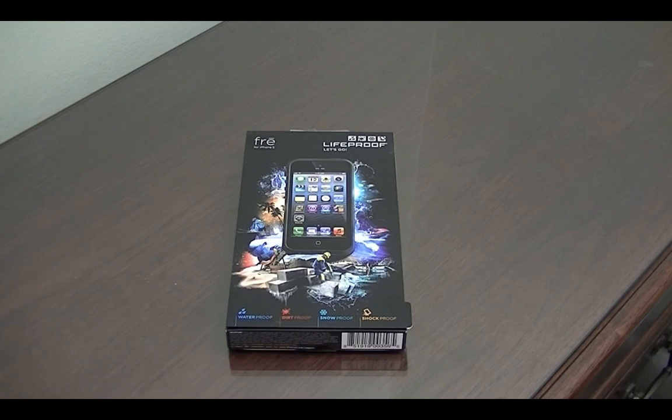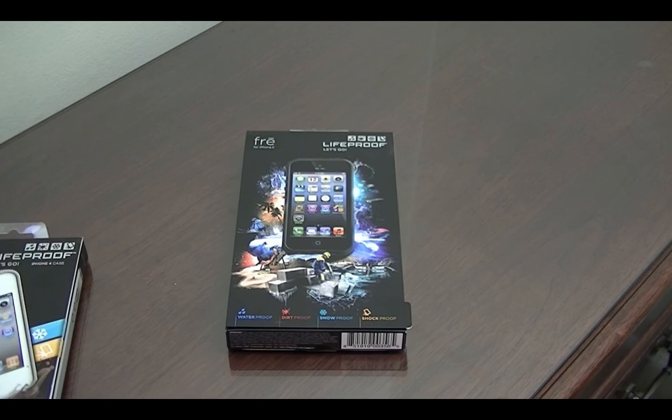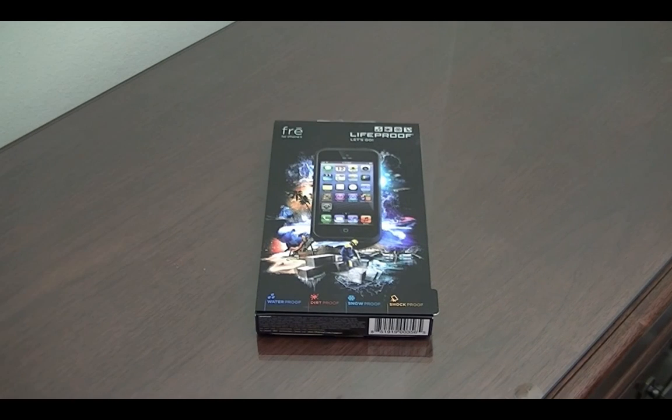LifeProof makes cases designed for your everyday life. They are waterproof, dirt proof, snow proof, and shock proof. I've used them a lot and my experience has always been positive. The fact that you can go in the pool or the shower with this case is a very cool feature. Compared to the previous generation it is a little bit different, which I'll go over. So let's get this started — first we'll unbox it, then we'll do the water tests.